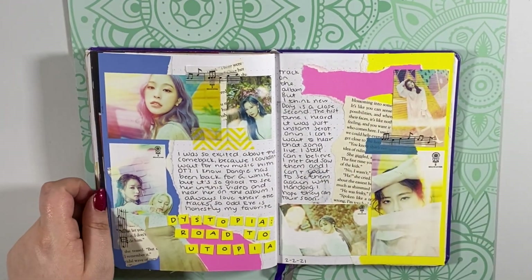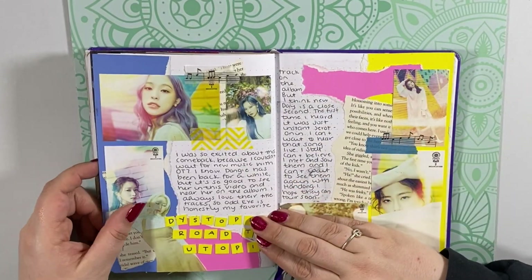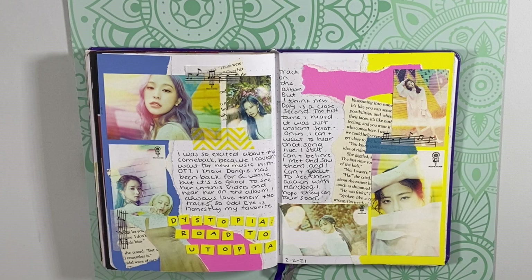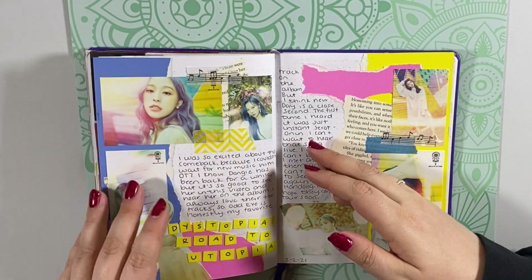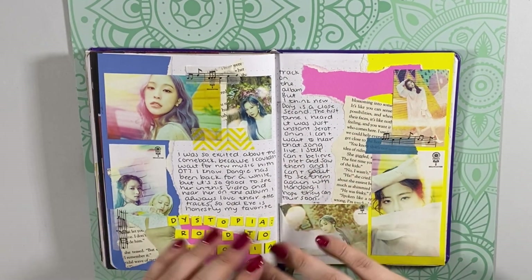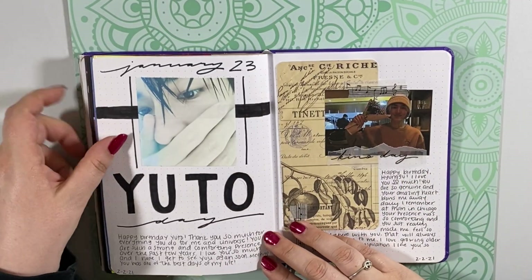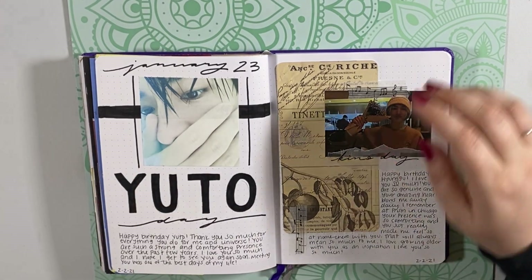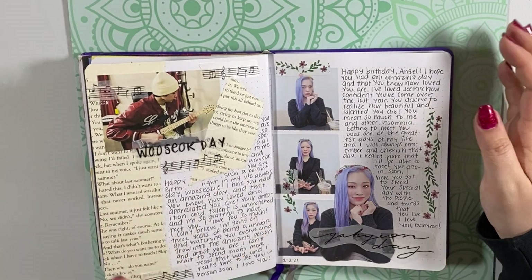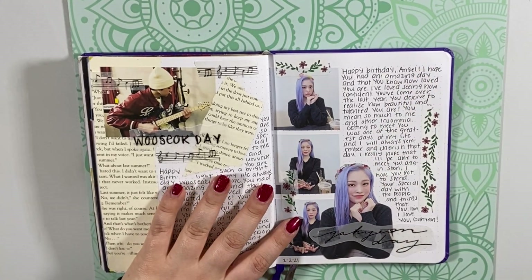And then this is my Dystopia: Road to Utopia spread — it's a very stark contrast, considering Odd Eye is the title track. But I really love these concept photos and I wanted to use them. Sometimes it gets repetitive when the title track spread looks almost exactly the same as the album spread. I thought it'd be cool to do it a little differently. And then I did a Yudo day birthday spread, a Kino day birthday spread, Wooseok day and Daeyam day. And that is the last that I have done — that was in February, and that's the last time I have journaled.